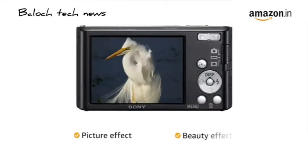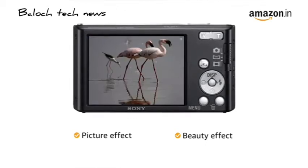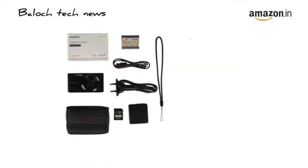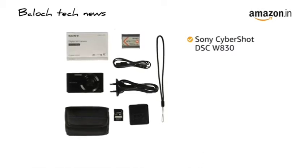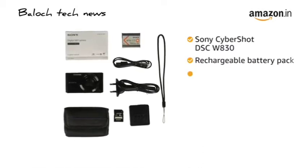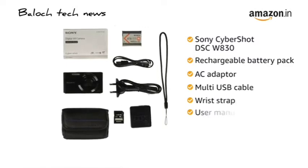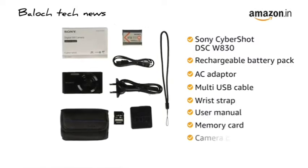It also comes with other features like picture effect and beauty effect to enhance your photos. Inside the box, you will find the Sony Cybershot DSC-W830, rechargeable battery pack, AC adapter, multi-USB cable, wrist strap, user manual, memory card and camera case.